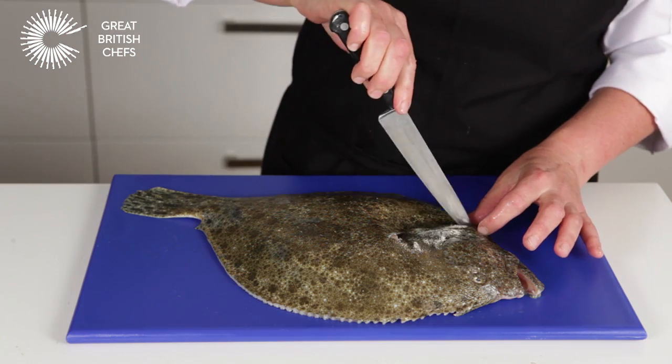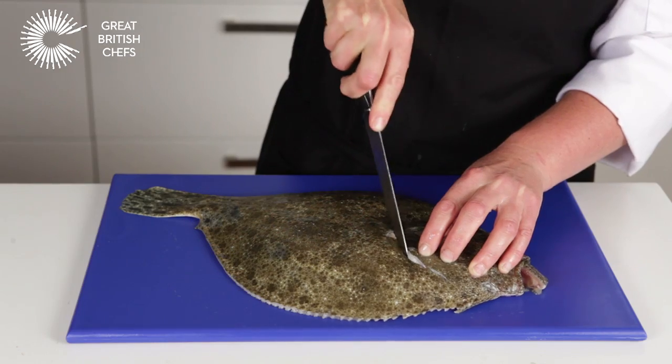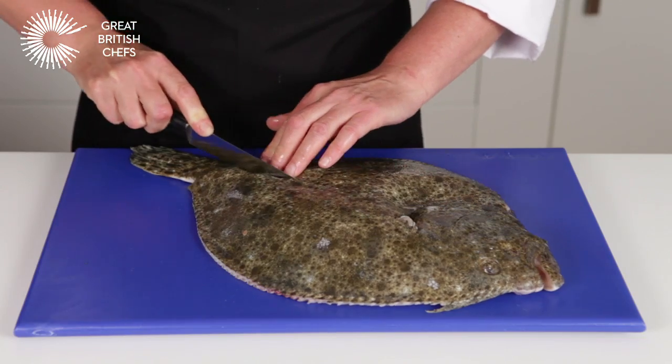Using a sharp knife, make an incision around the head and down the centre of the fish to the backbone in the shape of a Y.